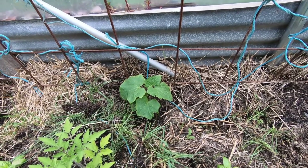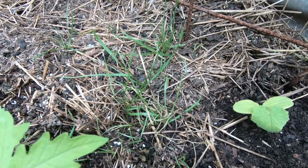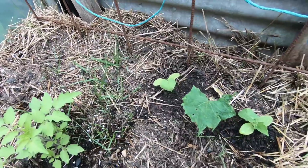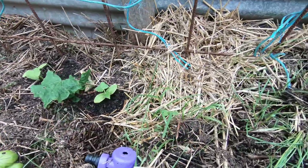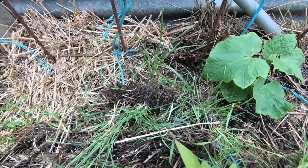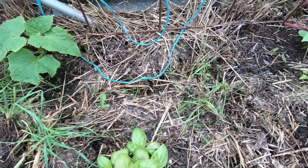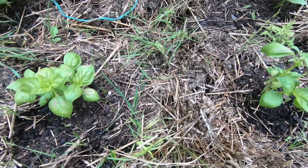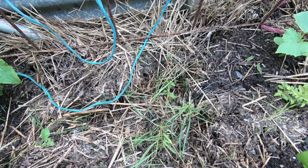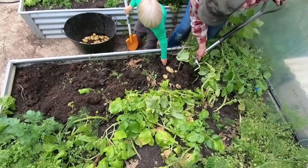Cucumbers are starting to move and from now on they should really start to take off. This straw bale has a lot of grass coming up in it, which is not very exciting and a bit annoying. With straw you'd expect to have less grass — you'd expect this if it was hay or something like that. But there seems to be a lot of grass seed in it. I've had this problem before with my source; they obviously have a lot of grass growing in their wheat. You just keep pulling it out.